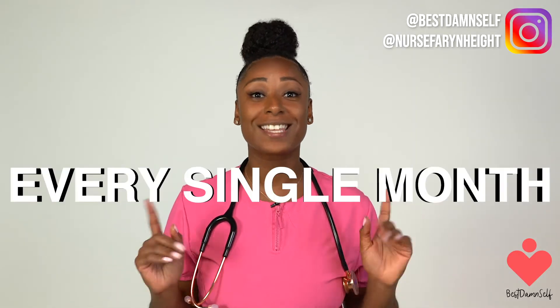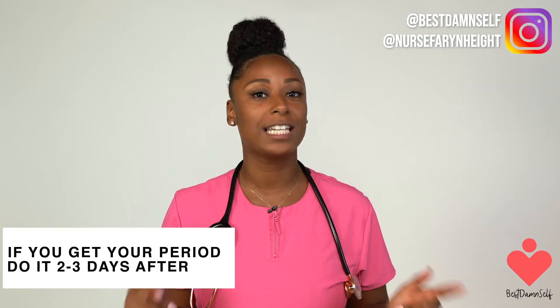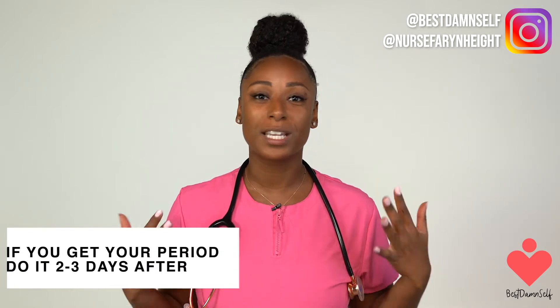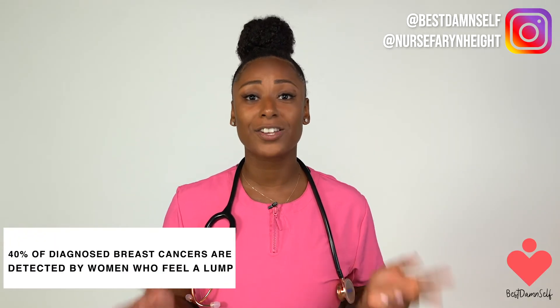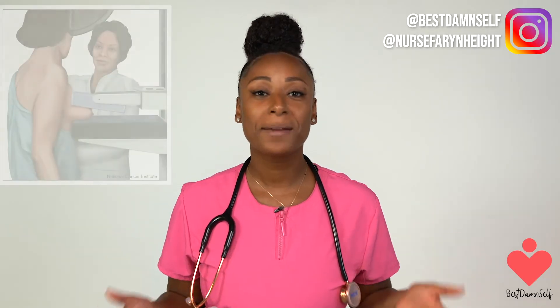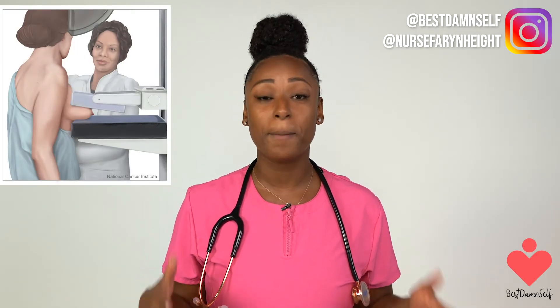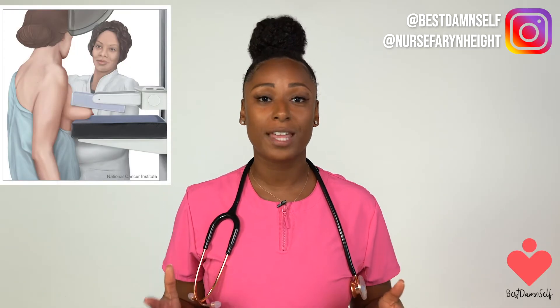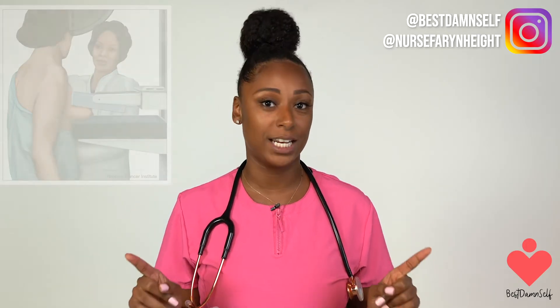All adult women are encouraged to do self-breast examinations every single month, and if you're still getting your period, you should do it two or three days after your period because we get some swelling and soreness in that area. John Hopkins Medical Center states that 40% of diagnosed breast cancers are detected by women who simply feel a lump when searching in that area. Mammograms can help detect breast cancer before you feel a lump, but it is always good to be familiar with how your breasts feel and look, so if you notice any changes, you can notify your doctor immediately.